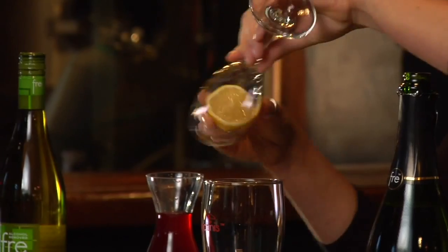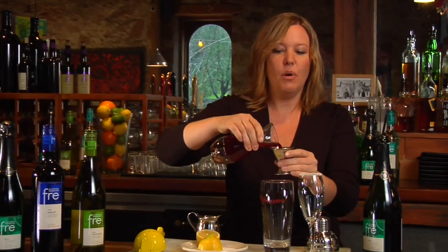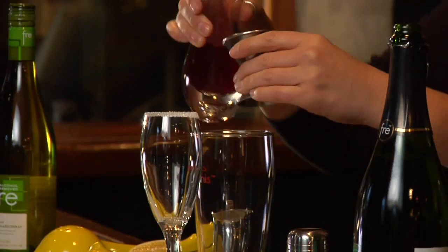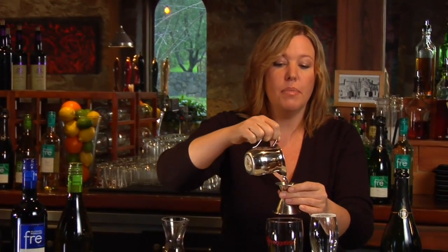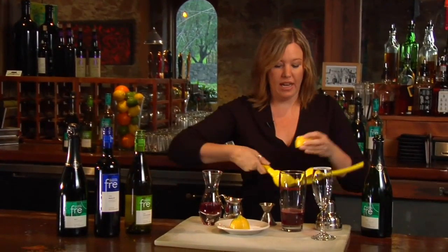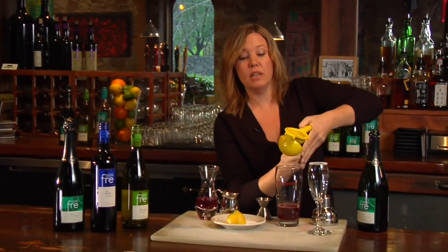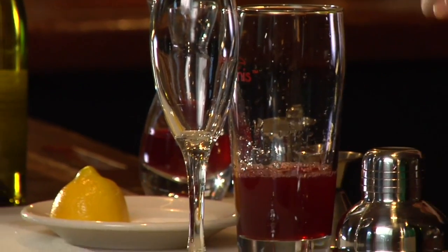I'm rimming the glass with a little bit of sugar and then setting it aside while I grab the pomegranate juice and pour about three ounces into my mixing glass. Next we'll add about half an ounce of simple syrup and squeeze half a lemon into the drink. Now half a lemon is approximately half to three quarters of an ounce. Now we'll give this a little shake.